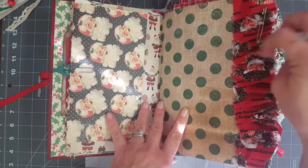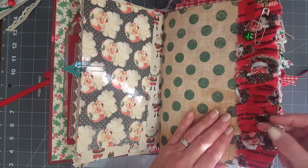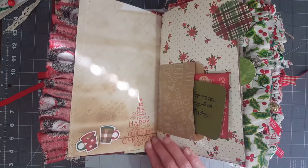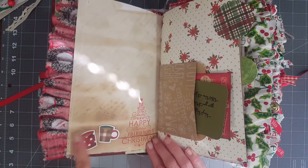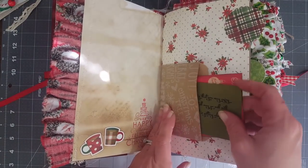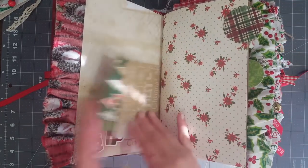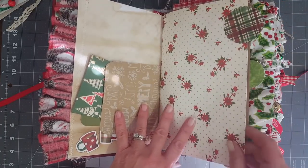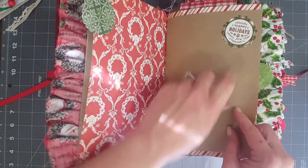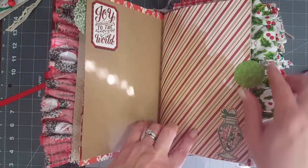Here's a jingle bell and a little charm on a bulb pin that says 'hope.' There's lots of stamping in the book. She sent me two sticker sheets and I used every sticker in both of the sheets, so this book is very decorated. Here's a little bag with a scripture, and then a little journaling card - or she can use it to put a picture on. A couple of little tabs, and there's one of the little stickers - as you can see, lots of stickers in here.